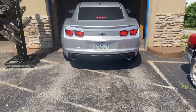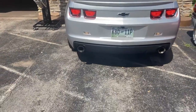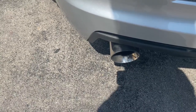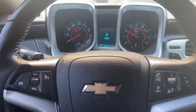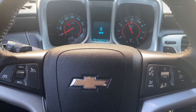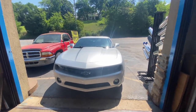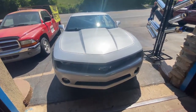Chevy Camaro V6 2012. Camaro — got a black badge too.